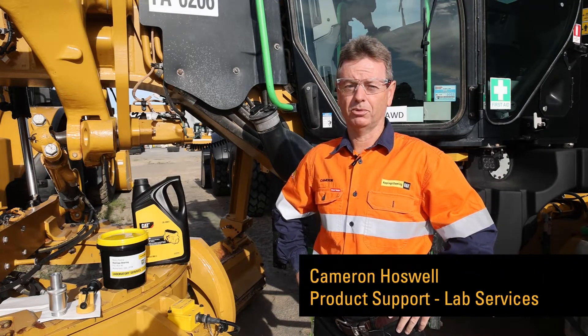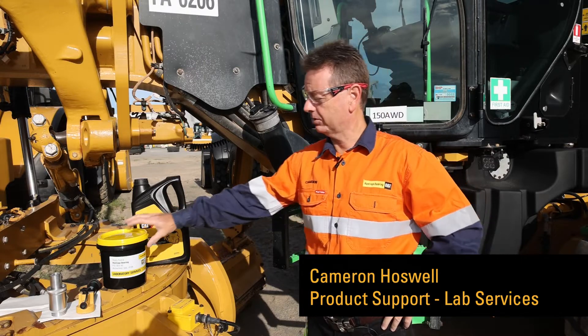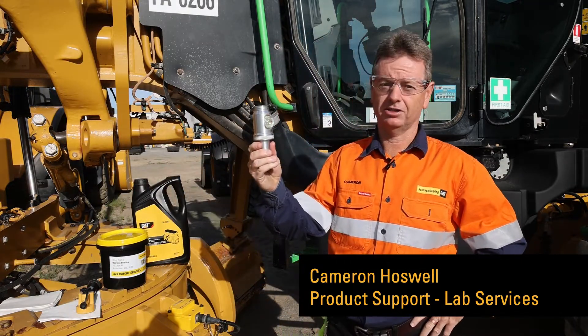Hi, I'm Cameron Hoswell from the Hastings Steering Laboratory and today I'm going to show you how to take a sample of diesel using the SOS 8 kit and the SOS 17 adapter.